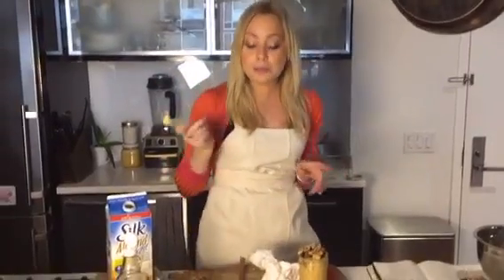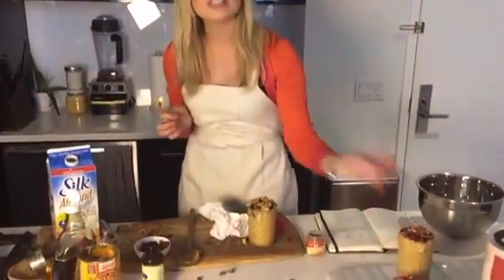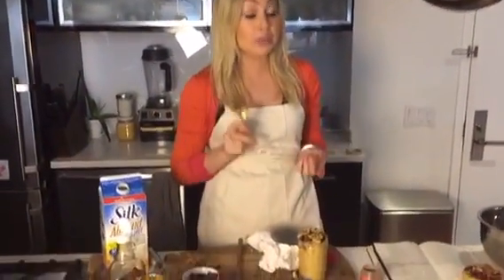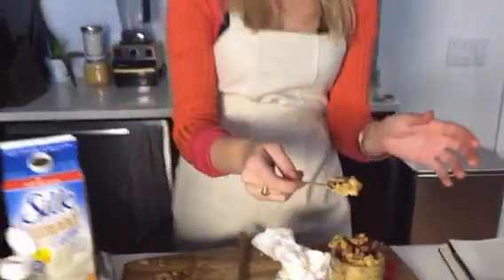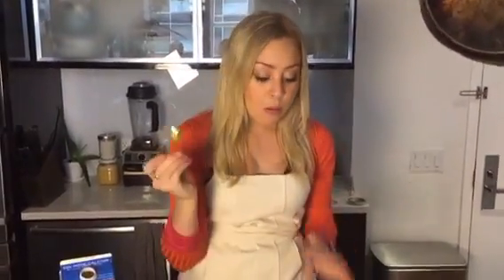If you want to serve this at your Friendsgiving or make it a party appetizer, this will probably fit about three shot glasses — little pumpkin pie shooters, and they're healthy. You can also do overnight oats with so many other flavors. I like to inspire my overnight oats by desserts — I did strawberry shortcake, banana cream pie. For banana cream pie you add bananas, vanilla Greek yogurt, cinnamon, maple syrup, mix it up, let it sit overnight, and throw some more bananas on top. Super simple. Happy Thanksgiving everyone — I will see you next time on Skylar in the Kitchen.